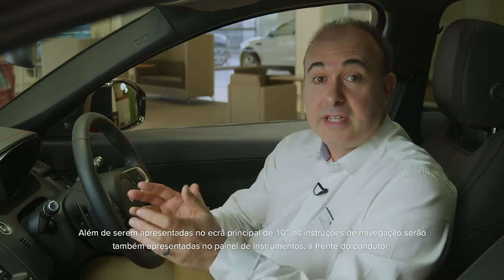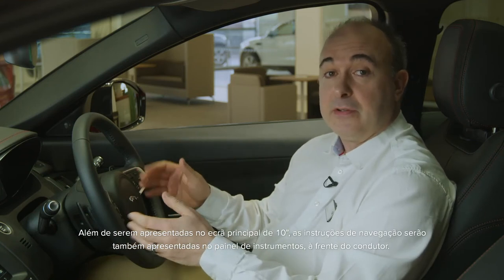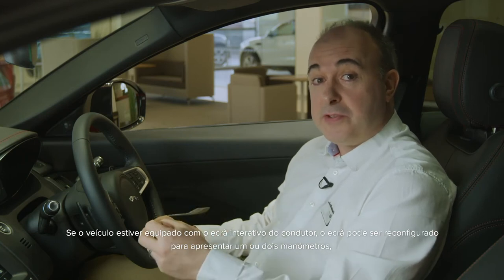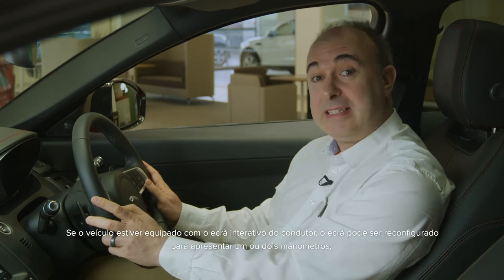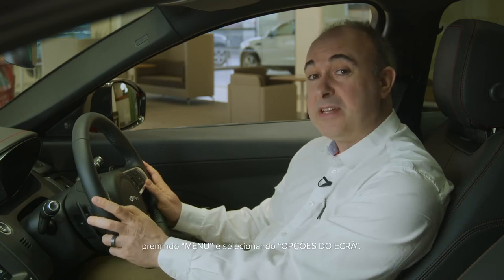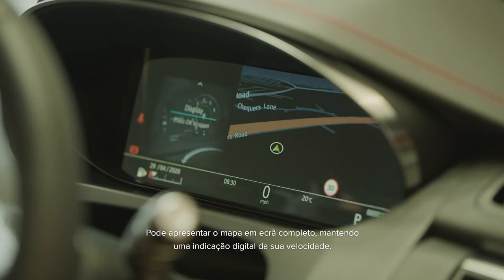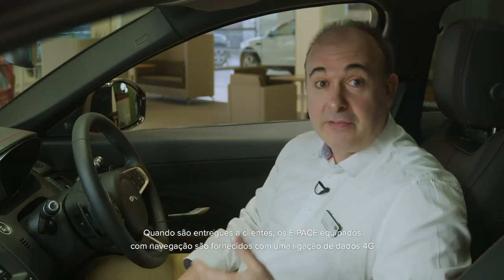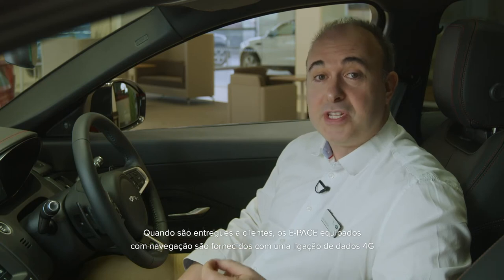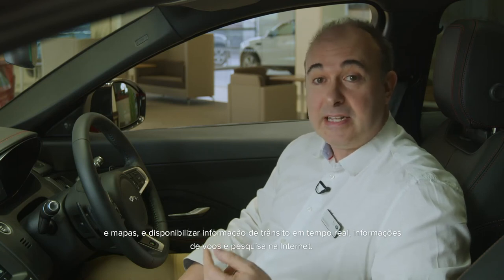As well as appearing on the main 10-inch screen, navigation instructions will also be shown on the cluster display in front of the driver. If the car is fitted with the interactive driver display, the screen can be reconfigured for a one or two dial display by selecting menu and selecting display options. You can even bring the map across the whole screen, retaining a digital readout of your speed. When delivered to customers, E-Pace models specified with navigation are supplied with a 4G data connection to allow over-the-air updates of the infotainment systems and maps, and provide live traffic, flight information and internet search.